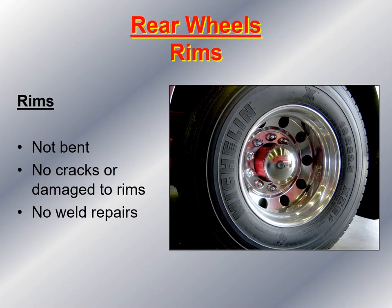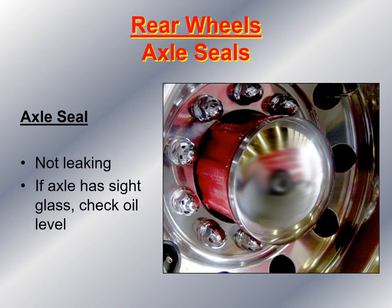Let's take a look at the rear wheels. Look at the rims — make sure nothing is bent, there are no cracks or damage, and no weld repairs. Take a look at the rear axle seals; make sure there's no evidence of leaking, and if the axle has a sight glass, check the oil level — it should be 80-90 gear oil. Also, make sure you check behind the wheel for any evidence of oil leaking that may get on the brake pads and cause a catastrophic brake failure.